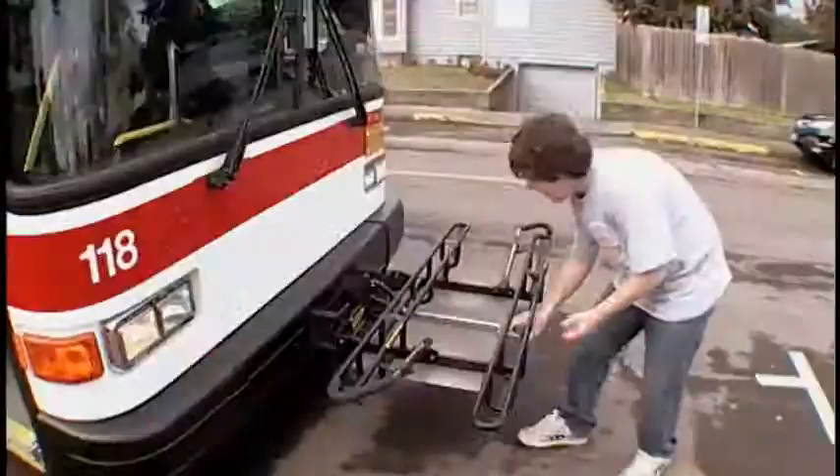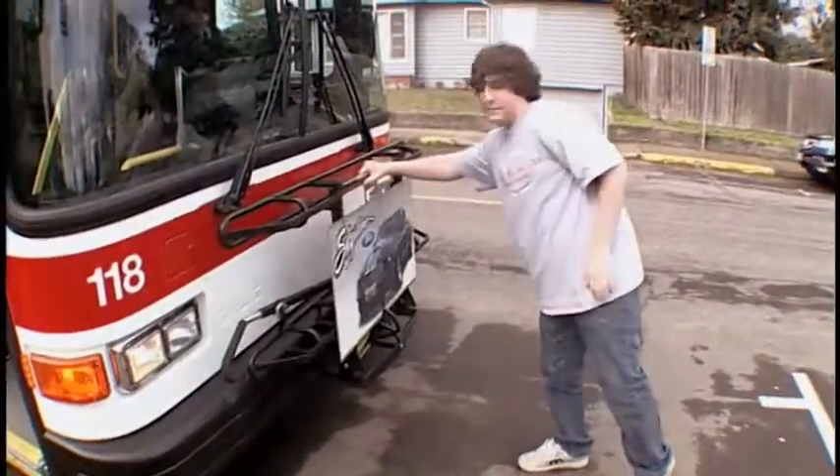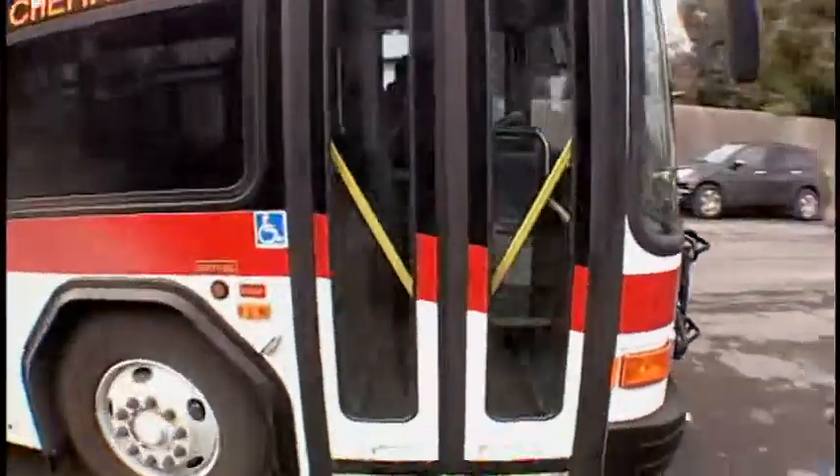When you've got your bike, remember to put the bike rack back up and step back to allow the bus to drive off before riding away.